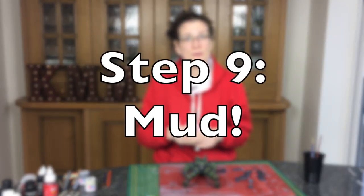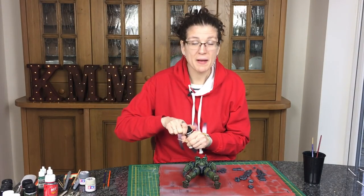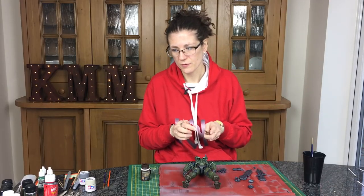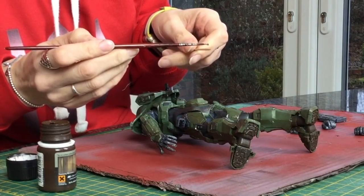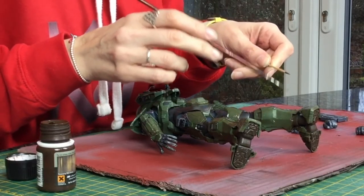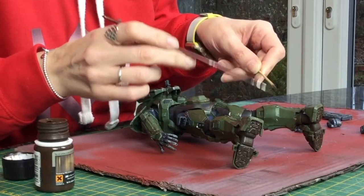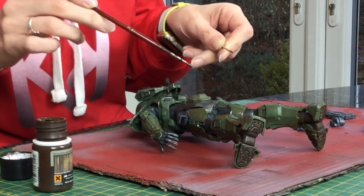For a fun little bit of mess, I'm going to take more of the normal streaking grime from AK Interactive and try to spatter some mud. This is fun and messy and doesn't always work as well as you want. The good news is, if you do it in enamel you can always wipe it off with white spirit or thinners. Get a brush — I want a smallish one — and you literally just flick it. Think carefully about where you want your spatters: they're going to be around the base, not too far up the body, and more on the back of the legs.